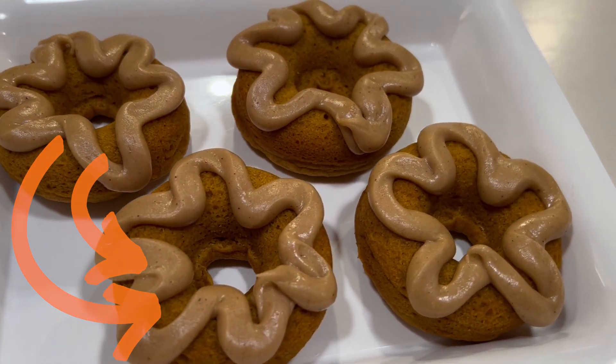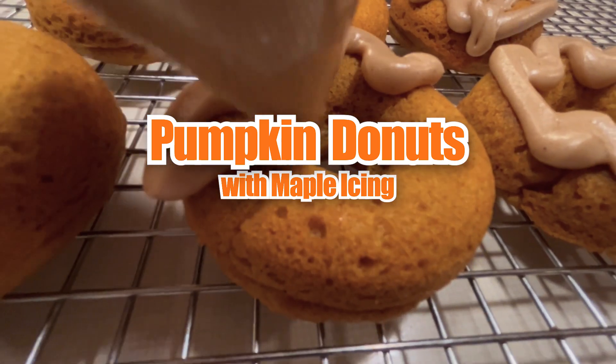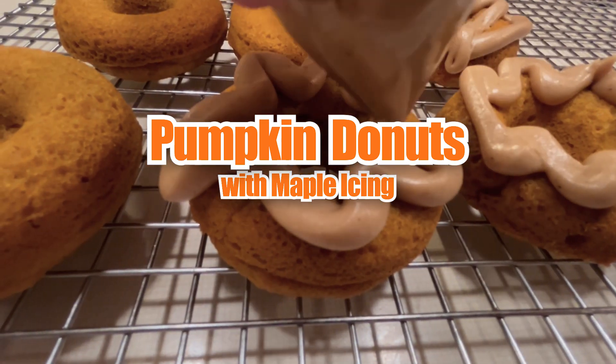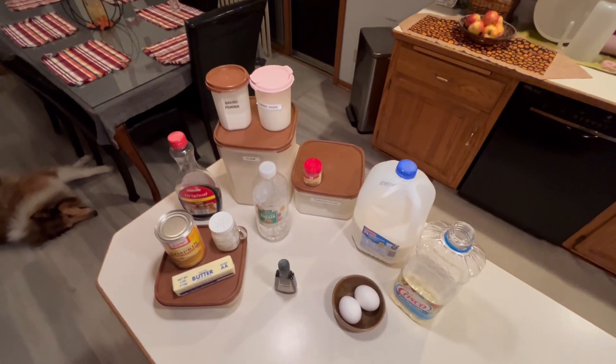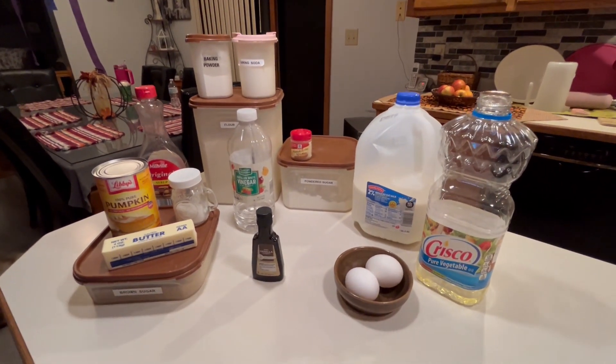It's donut time! These are some super tasty pumpkin donuts with a delicious maple icing. We're going to take you every step of the way showing you how we make these. You can check out the description after the video for the full list of ingredients. Let's get rolling!